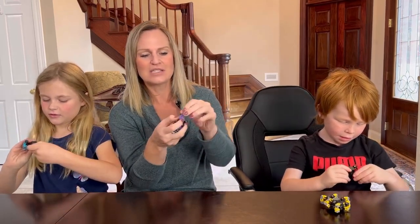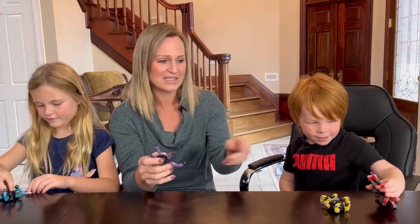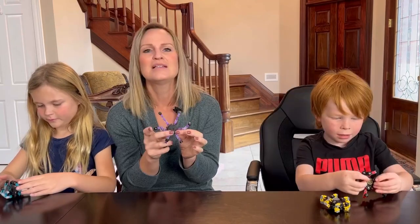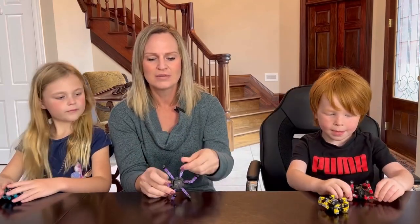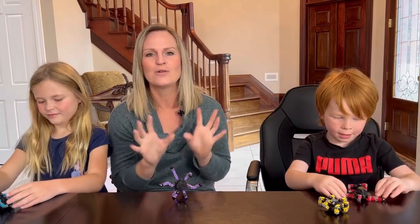They bend in all sorts of directions. You can form them like little people. They can stand up if you make them that way. These can also be used as little holders for your phone or devices. You can hold them up.